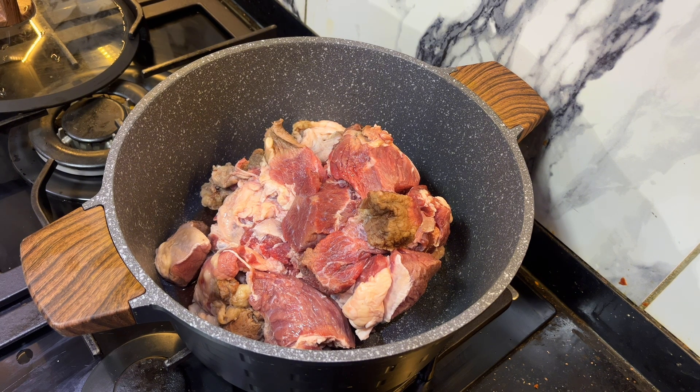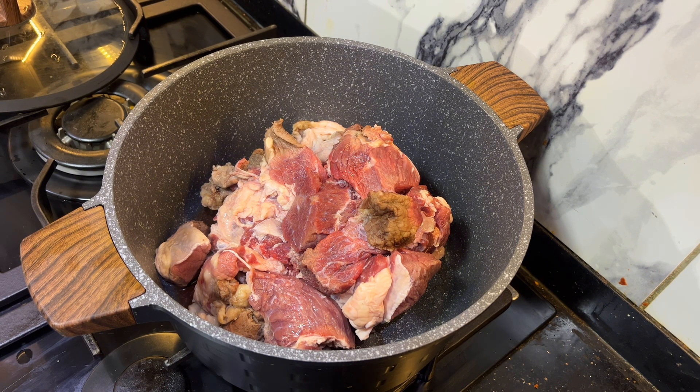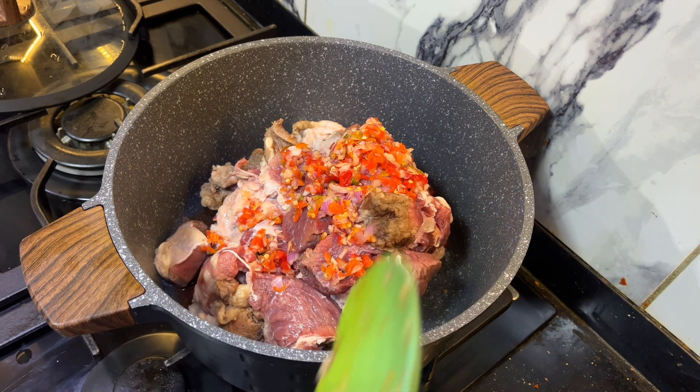I'm going to season my meat and then boil it first. The key to a perfect egusi soup is how you season your meat — we need the meat stock to make the egusi soup delicious. I'm going to be adding pepper and onions.